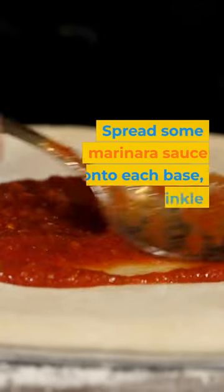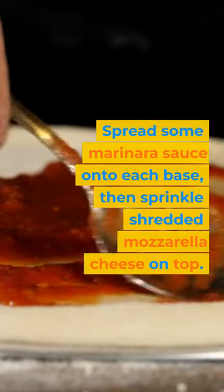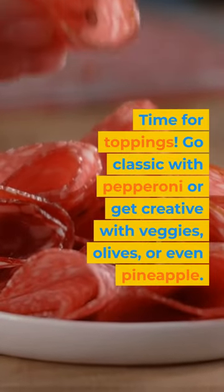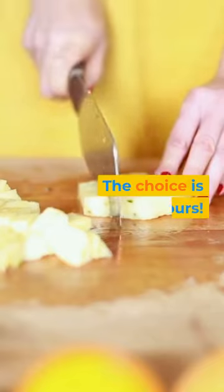Spread some marinara sauce onto each base and sprinkle shredded mozzarella cheese on top. Time for toppings! Go classic with pepperoni or get creative with veggies, olives, or even pineapple. The choice is yours!